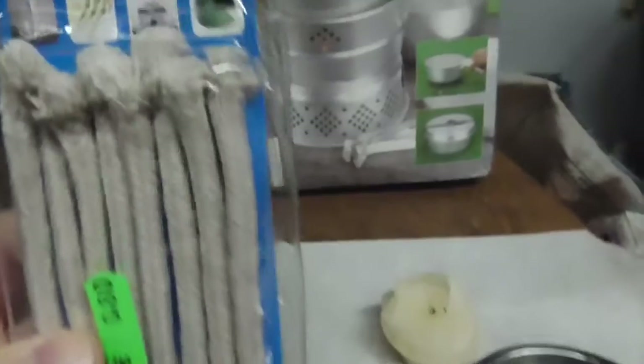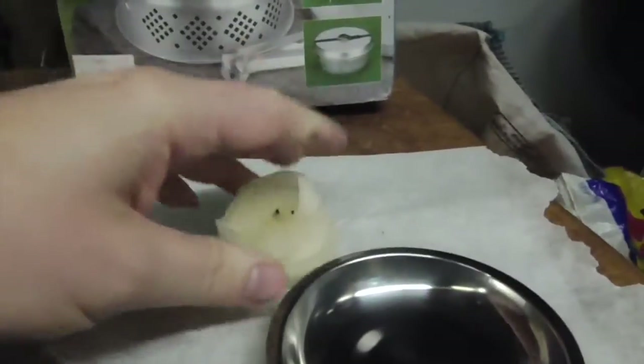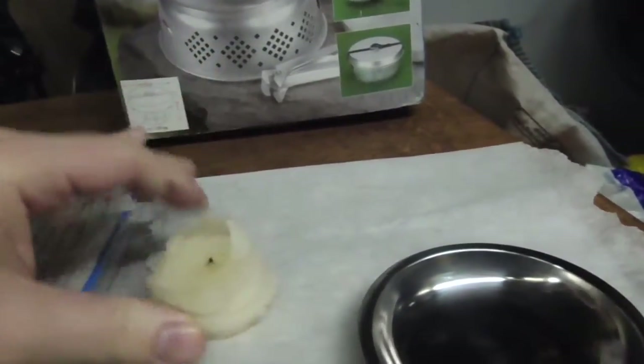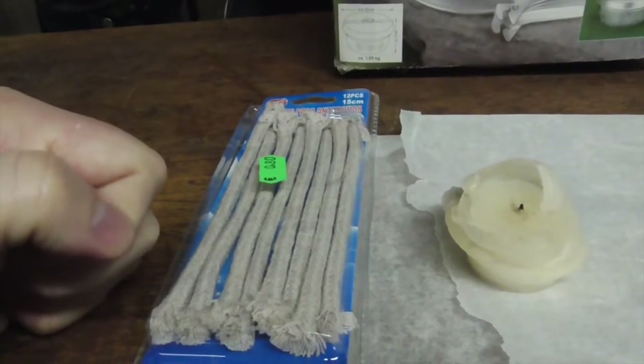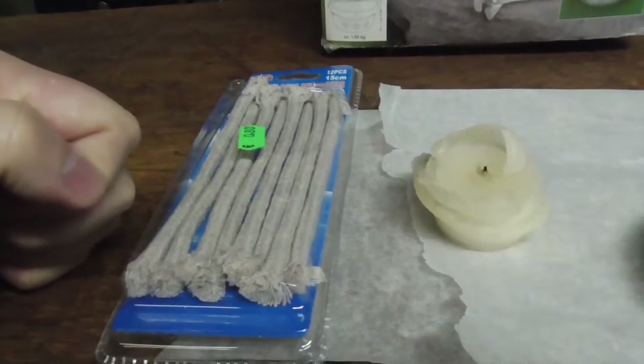What I'm going to do is — I bought these on holiday. They're just lantern wicks. So I'm going to melt the candle down, embed it in these, light the end, and see what they burn like.